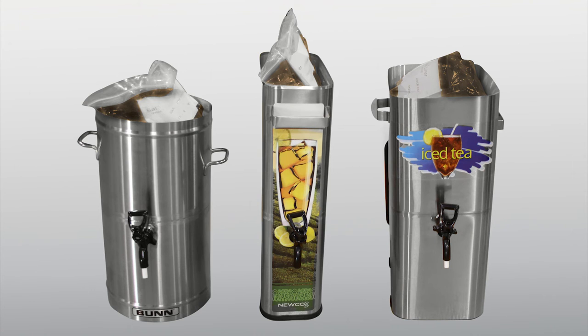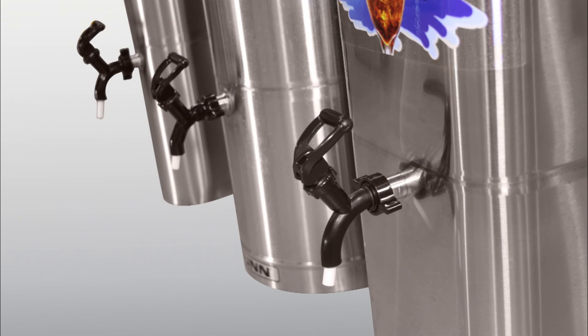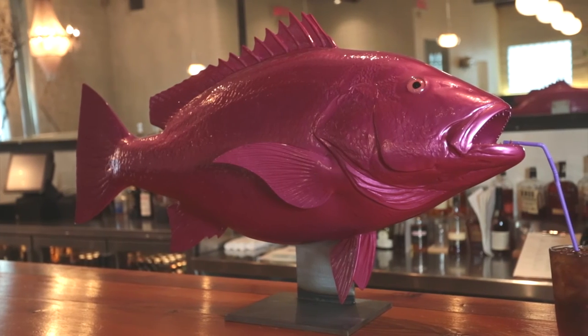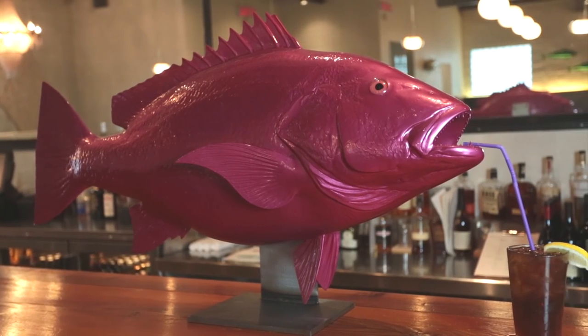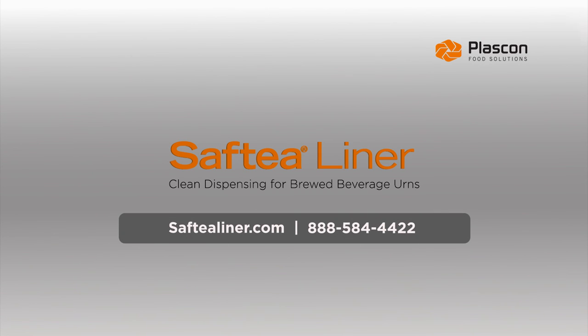Available in all standard urn sizes, Plascon has the perfect disposable liner to match the urn you currently own. For more information, contact a Plascon Group representative today.